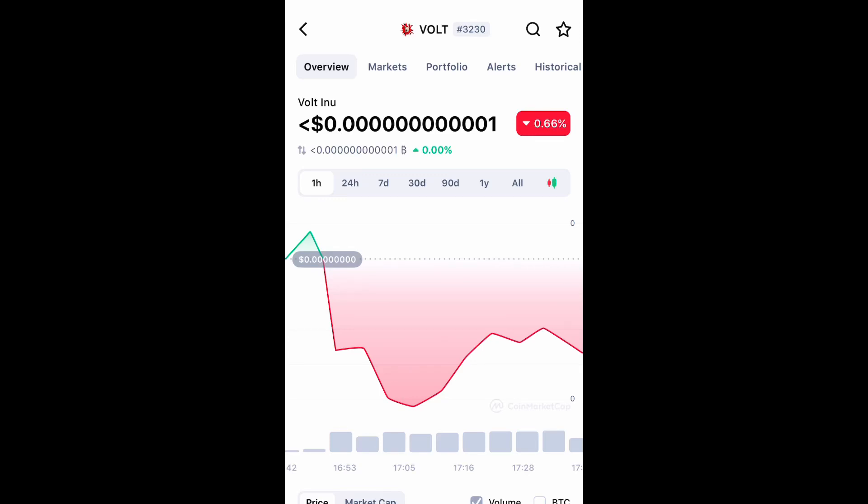What is up guys, Brit Tech here back with another video. Today I'm going to be showing you guys how to purchase Volt Inu on Uniswap through your Coinbase wallet.